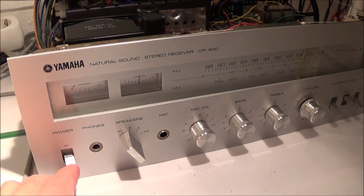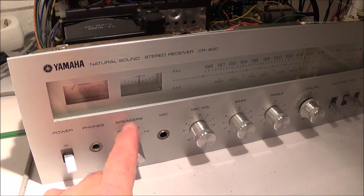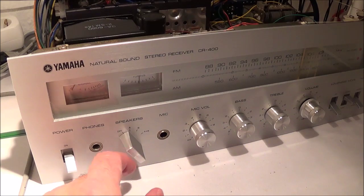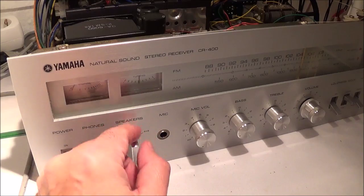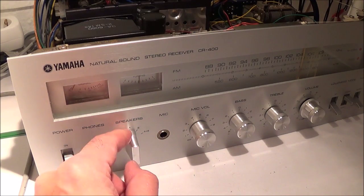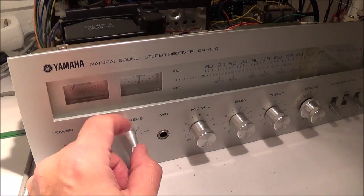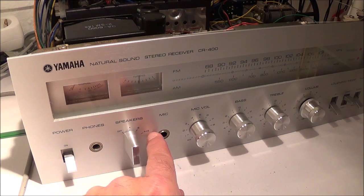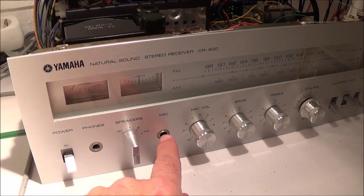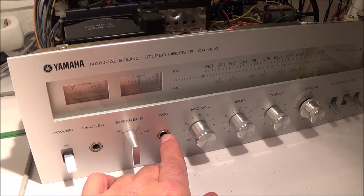Of course you have your power switch here and your phones jack for headphones. This here is your speaker select switch. For example, if you have your speakers hooked up to the A terminals in the back and you have this in the A position, that's going to activate the A speakers. It also has a B position, and you can activate both A and B if you have four speakers.